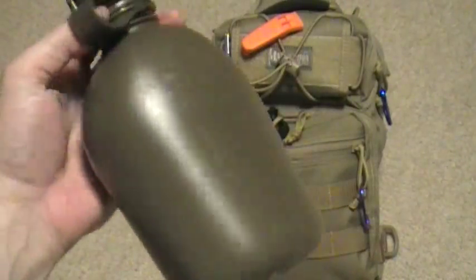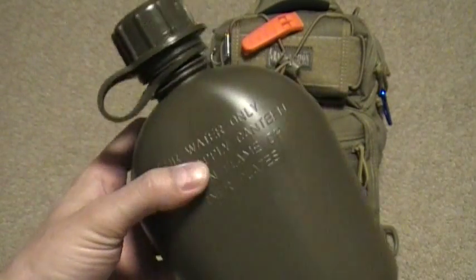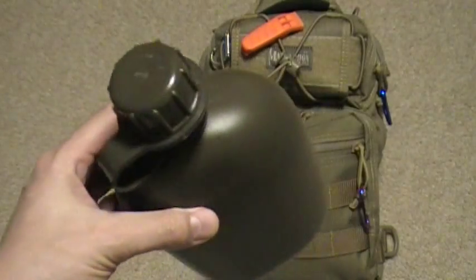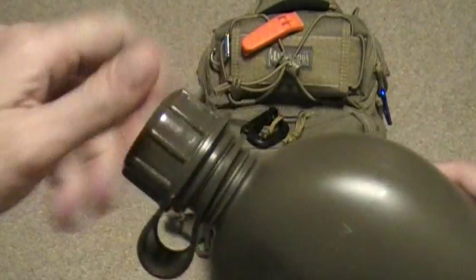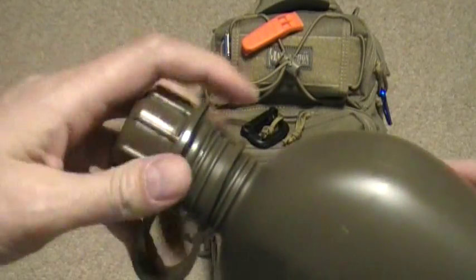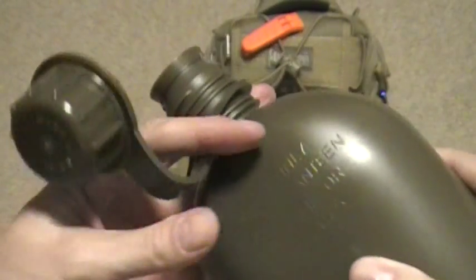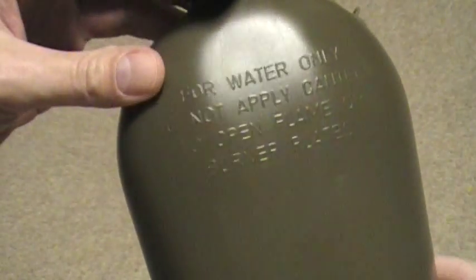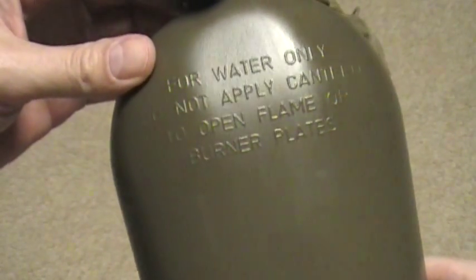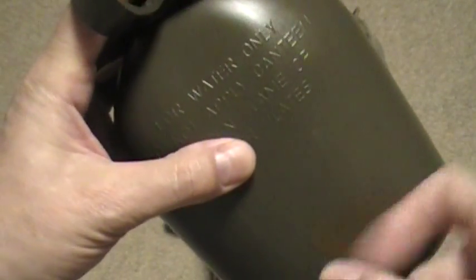This is brand new, never been used, came with the tags. One question I have — maybe you can help me out — can you put boiling water in this to sterilize or clean it? I know it's new but I don't want to drink out of it right away. It says for water only, do not apply canteen to open flame or burner plates — which makes sense because it's plastic.